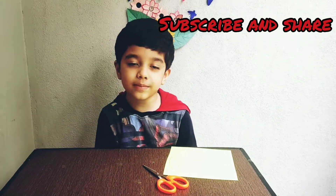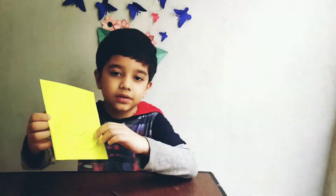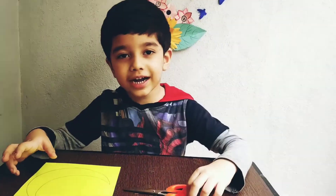Hello friends! Today we are going to make these decorations. First we want this paper to be drawn in this moon. Now I am going to cut it.